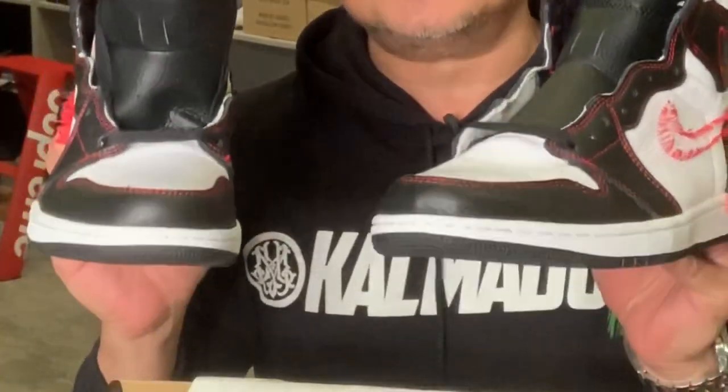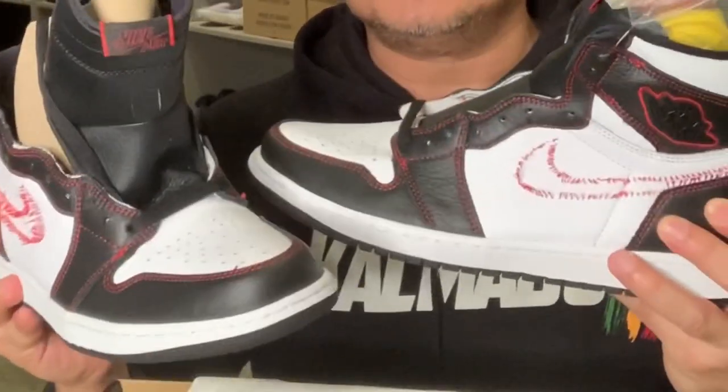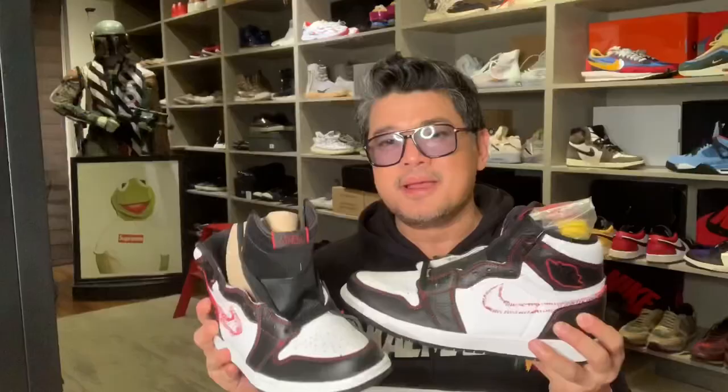Marami tayong mga nabibili mga Jordan 1, but halos pare-pareho lang naman, nagbabago na yung mga colors. But this is different, guys — it actually looks weird to some, but it's a head-turner and it's a collectible. Guys, ulit sa bayan na tayo — it's time to announce the winners of our contests. Let's start with our Lejitimo question.